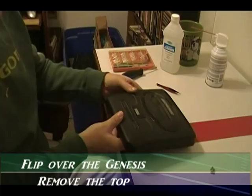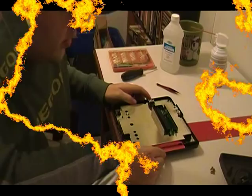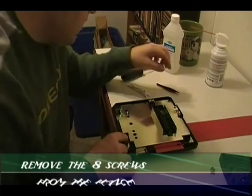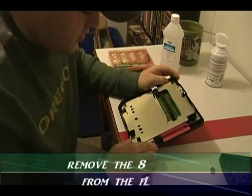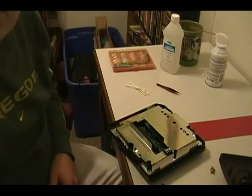All right, now we need to remove this flange. You have one, two, three, four, five, six, seven, eight screws to remove. Go ahead and remove all the screws that are holding this flange in place and come right back. Now that you have all eight screws removed, go ahead and take off the flange.